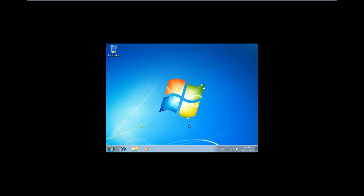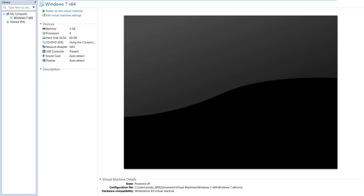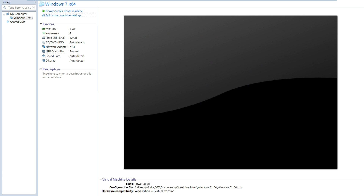Once the setup is complete, it will ask you to restart your computer, but I'm just going to shut it down. Now that it's fully shut down, I'm just going to edit the settings and remove the CD ISO image and just make it so that it uses the physical drive and automatically detects it. And then just power on the machine.